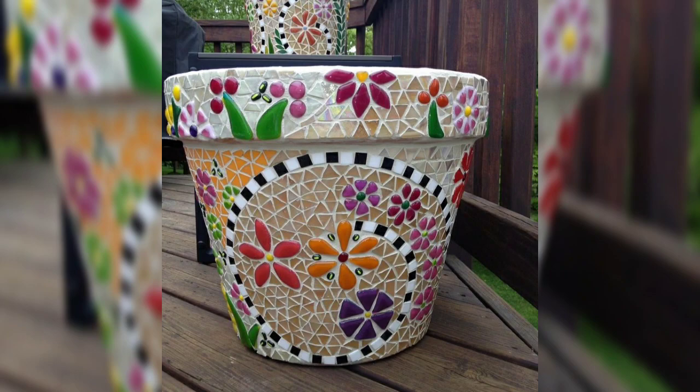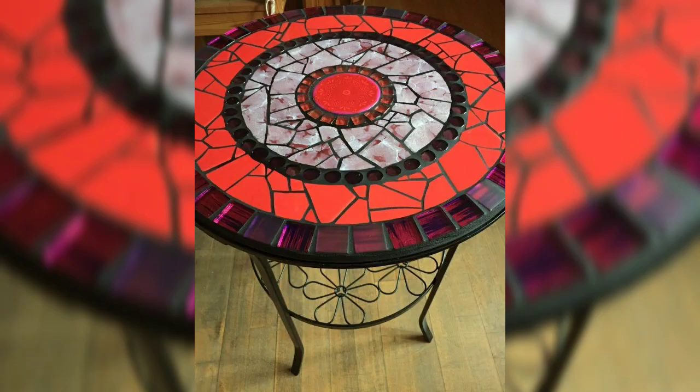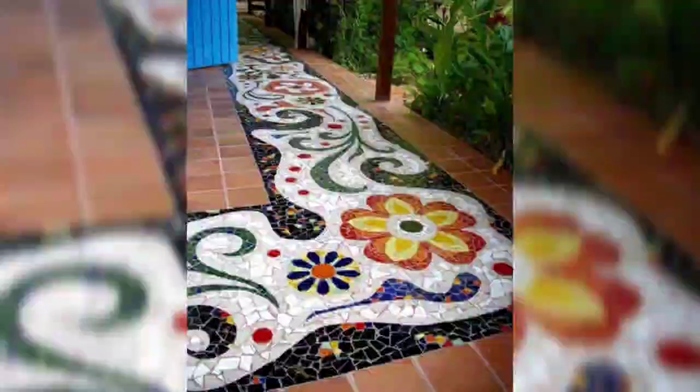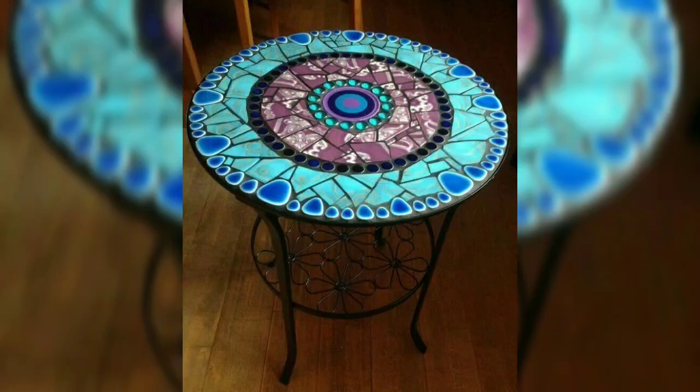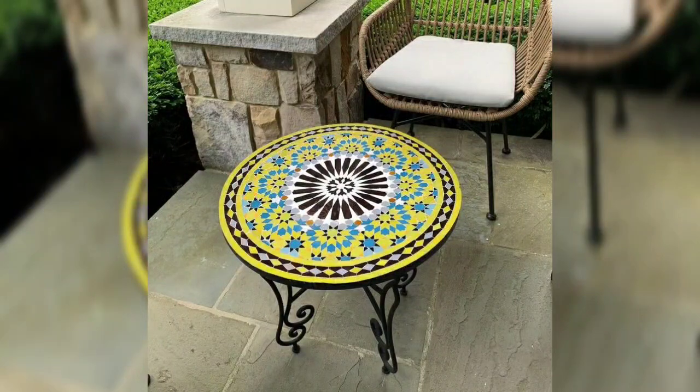Furniture pieces blending mosaic elements: share the transformation process and the engineering basis of blended mosaic art with furniture restoration.